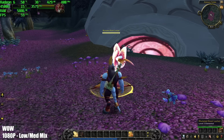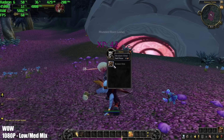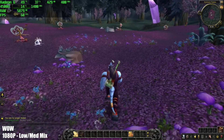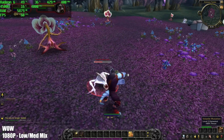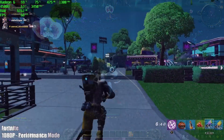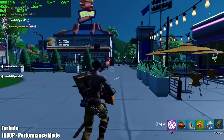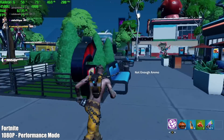Next up we have World of Warcraft — low/medium settings, 1080p. You're going to be able to play this at 60 all day long. I just keep it locked at 60 to keep that GPU usage down. If we take a look at the top left corner, there's a chance I could have gone up a little more because we're only utilizing 38% of that GPU with WoW on low/medium settings at 1080p. Here we have Fortnite 1080p using their new performance mode, which averaged 68 FPS — I'd say this is fully playable. With performance mode, keep in mind we're basically at low, but I do have resolution scale set to 100%.